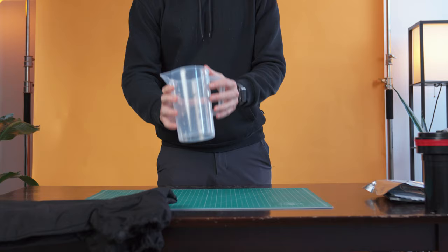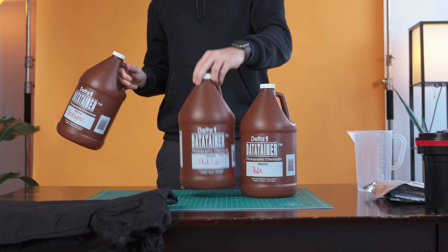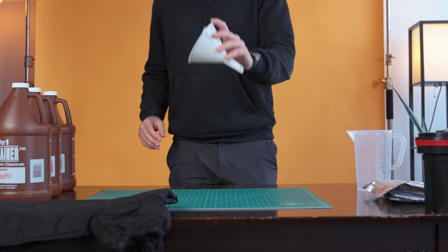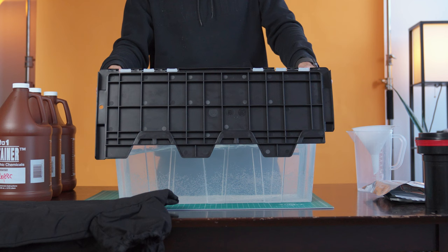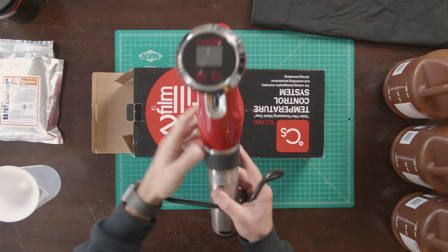A measuring beaker to measure and stir the chemicals. Distilled water to mix the chemicals. Three chemistry bottles like these from Delta One, which allow you to store these chemicals and reuse them. A funnel to pour the mixed chemicals into the chemistry bottles. A bucket with water to heat up the chemicals and get them ready for developing. And you'll need something to actually control the temperature of this water in the bucket. I use the Sinistil temperature control system, and I love it, but there are cheaper sous vide options, which I've linked below.